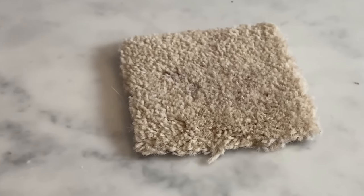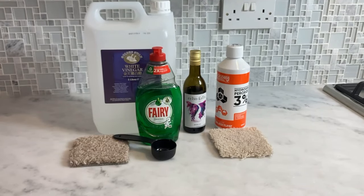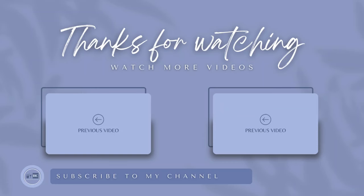Now look at that — how does that look? Whether it's a fresh spill or a dried-up nightmare, these DIY cleaning tips should help you get your carpet looking good as new. If you found this video helpful, don't forget to give it a thumbs up and subscribe for more cleaning hacks.